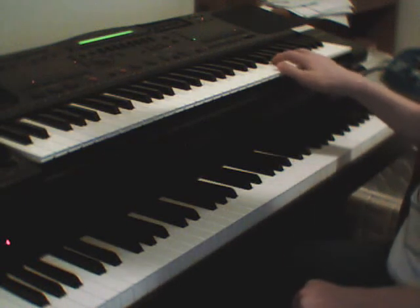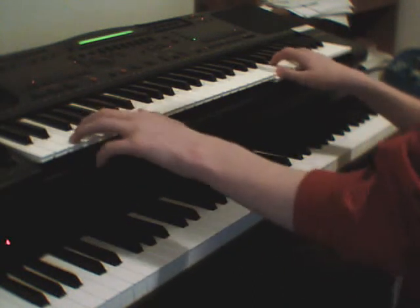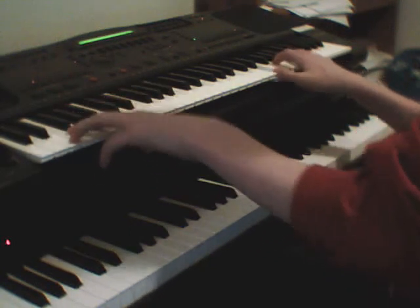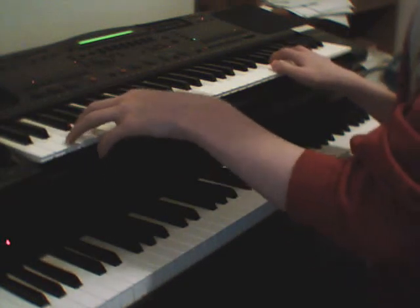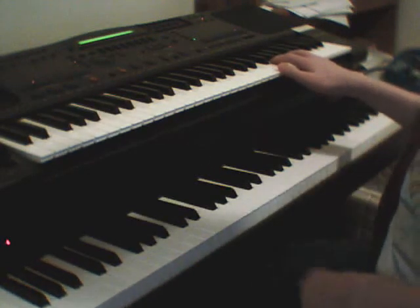So you go — and then you just go E, E, F, E, like that. So it's very similar.